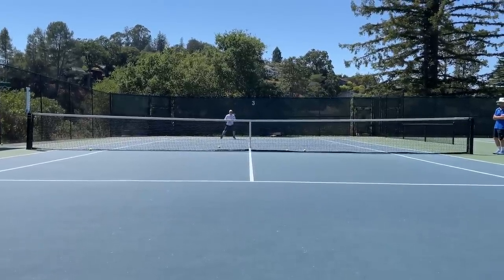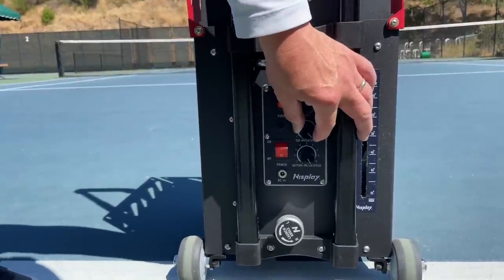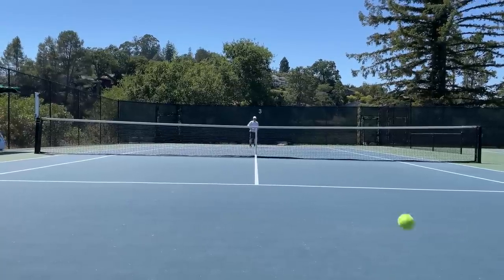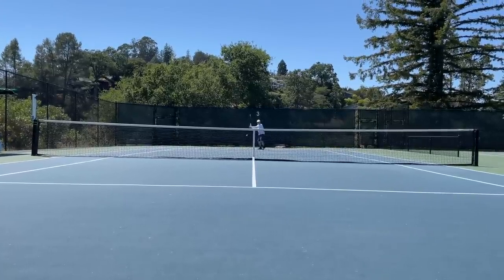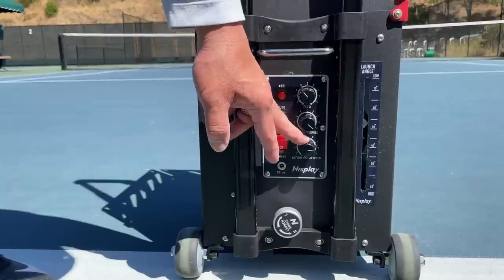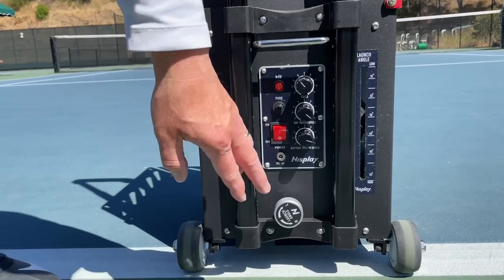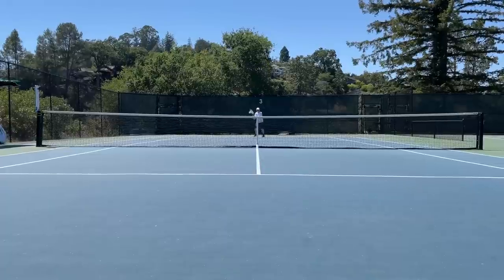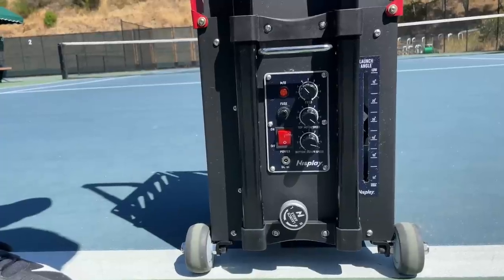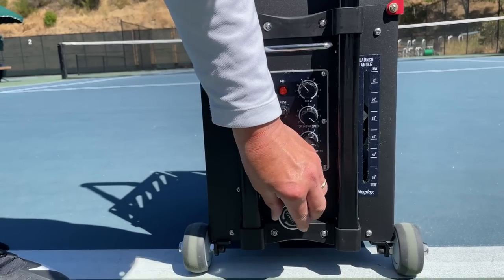Let's put it at five or three. The second knob is how fast you want your top motor to spin — so if you want more topspin, you jack that up. If you want the bottom wheel to spin faster, perhaps you want a little more slice in your life, that's the knob. The bottom big knob is the launch angle — how high do you want your ball? Higher, lower? Do you want to work on those high shots to your forehand or backhand? This is the way. Or if you want it nice and low, this is the launch angle.